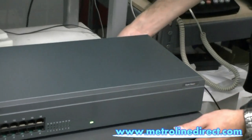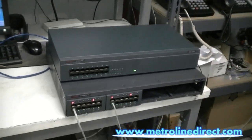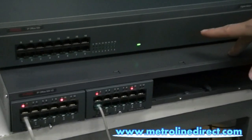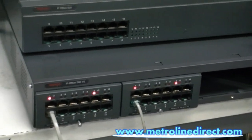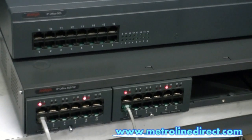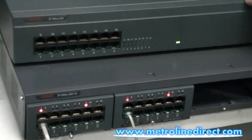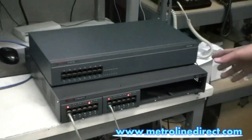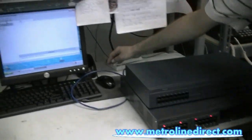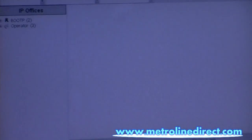Actually, plug in our control unit. The control unit should start to recognize this module. For people that are used to the IP office system, you have to go in and manually upgrade the expansion unit so it matches the software. On the partner version, you don't have to do that anymore. With the partner version, the module will automatically be upgraded. And I have my manager software — we can go in and take a look at the upgrade process.